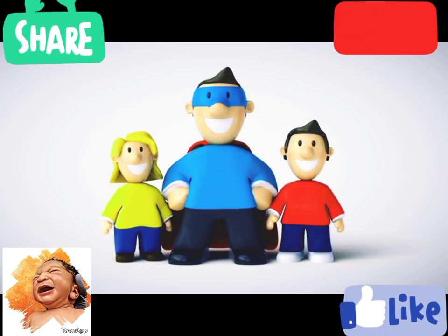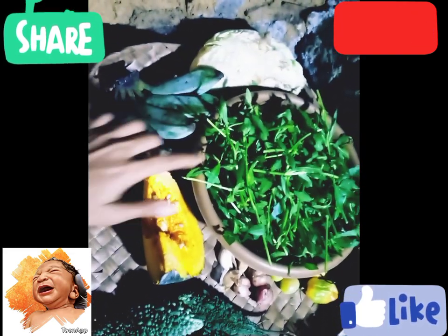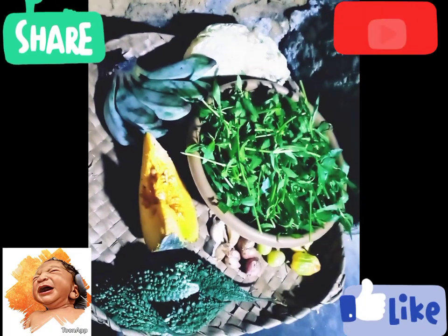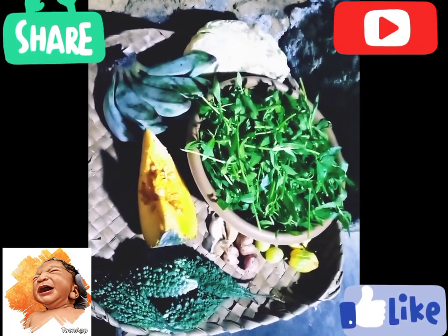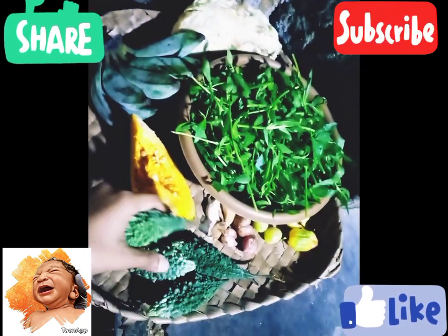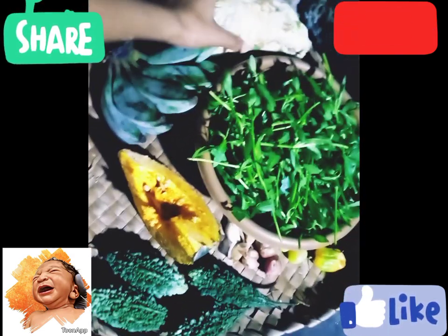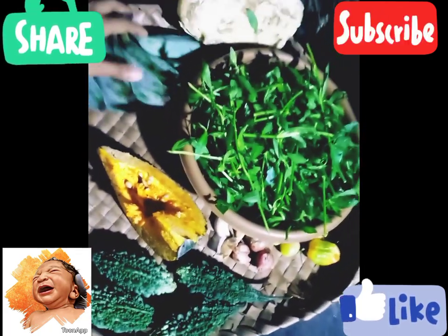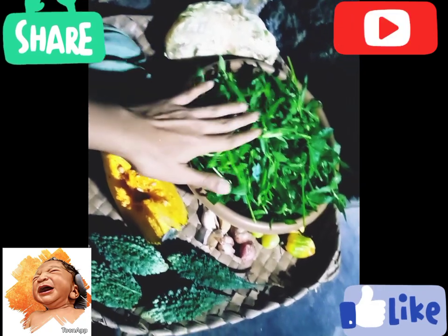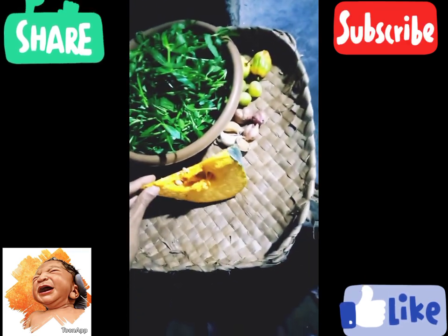We will go to dinner and cook a lot. If you have any questions, you can ask your question. We will be able to get a video on our website. Please check out the link on our website.